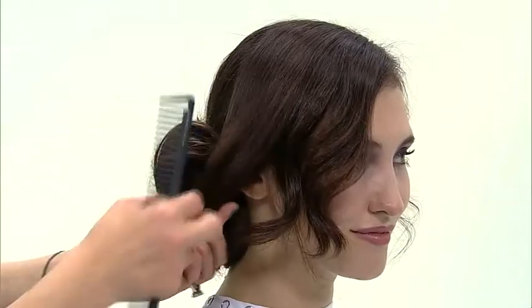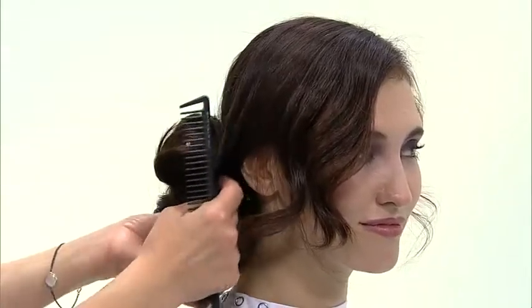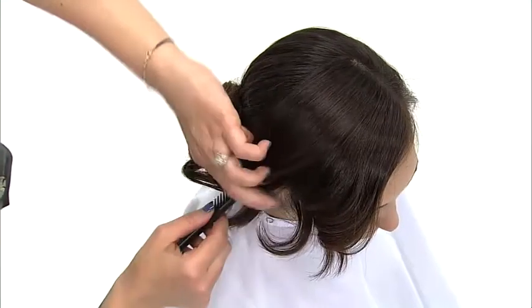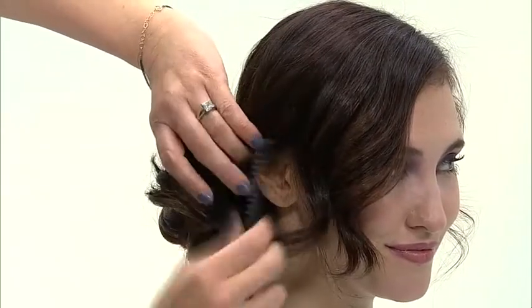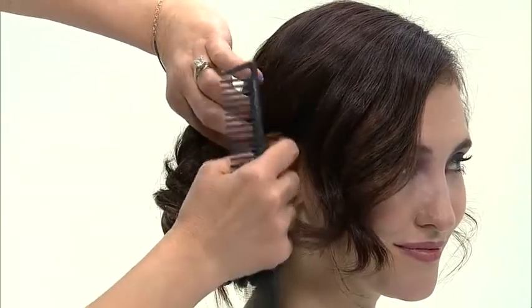Comb the side parting to the desired look. Pin and secure using a light working spray. Tuck the remaining hair behind the ear.